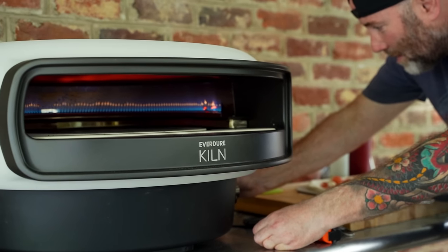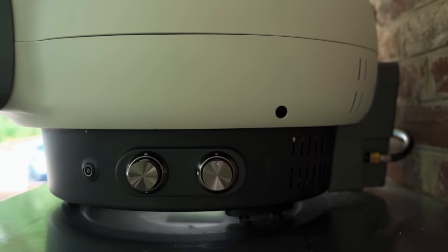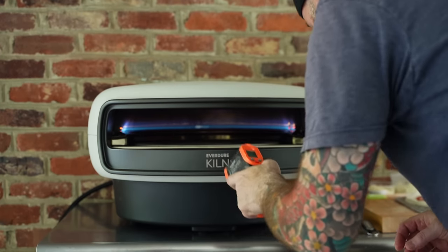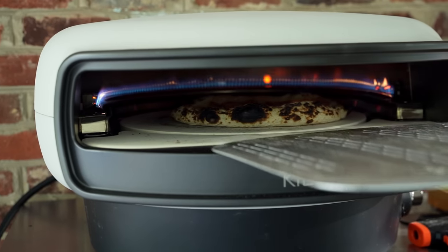Today I'm firing up the Kiln R pizza oven from Everdor. This oven looks pretty darn sleek and it's packed with some really cool features, including an adjustable bottom burner, a U-shaped adjustable top burner, and a rotating 16-inch pizza stone — hence the R in its name.